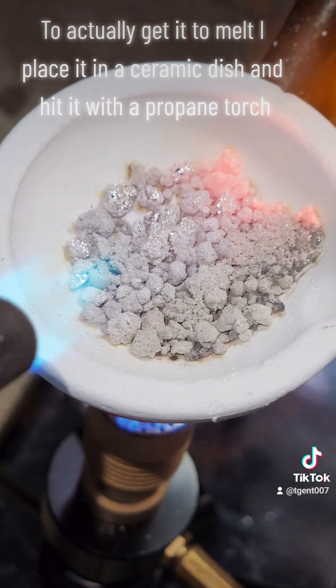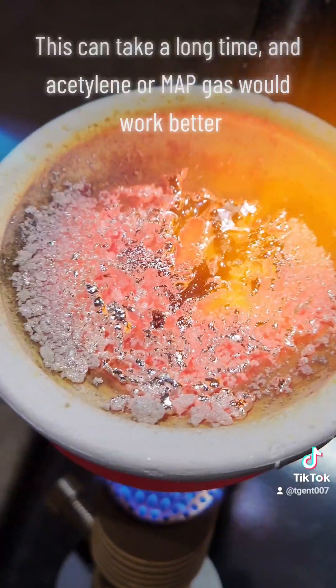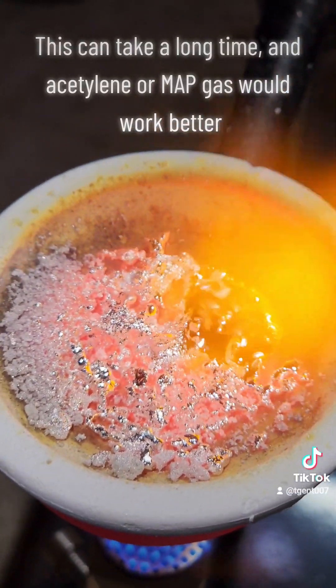To actually get it to melt, I place it in a ceramic dish and hit it with a propane torch. This can take a long time, and acetylene or MAP gas would work better.